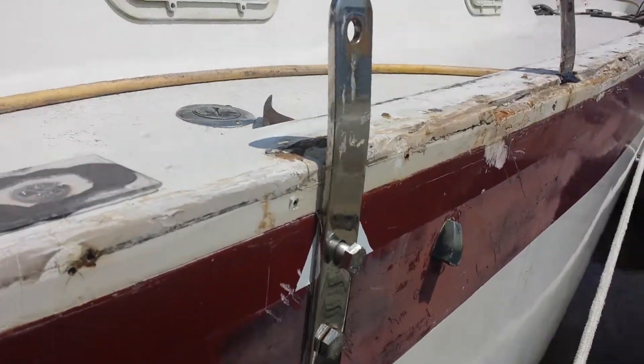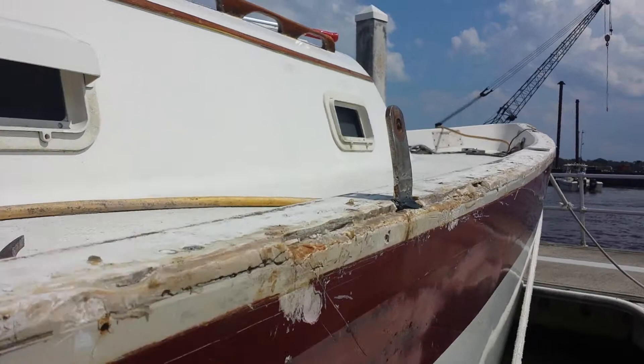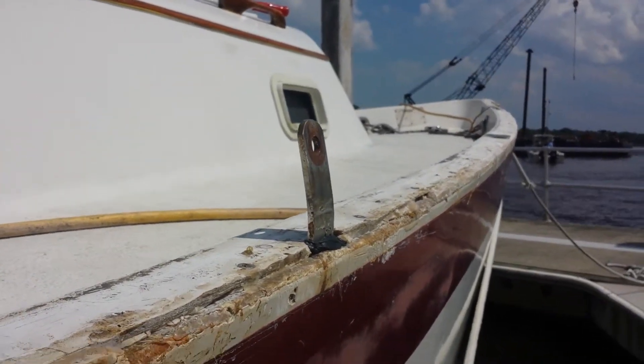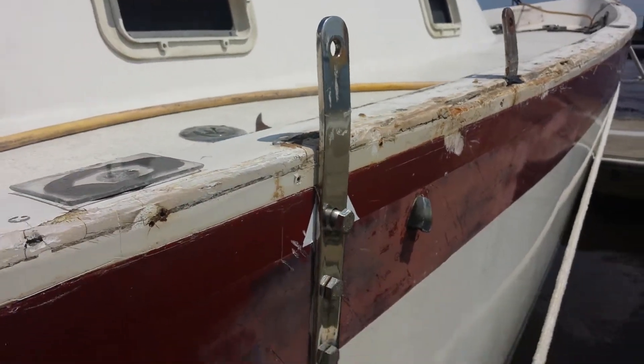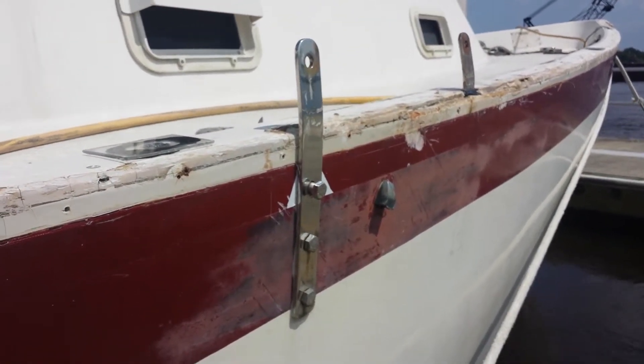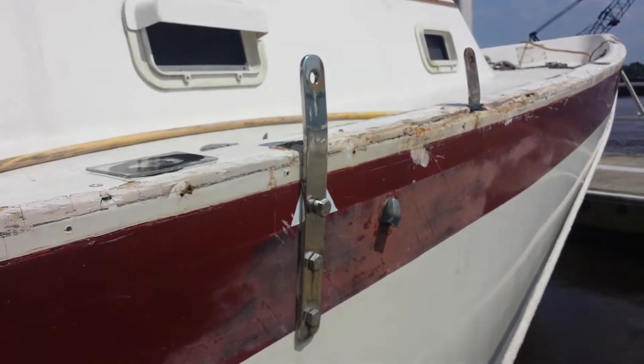This is my old chain plate — that's the very old chain plate right there. This is the newer chain plate, but still not right. This is the previous owner's solution, which is okay but not great.